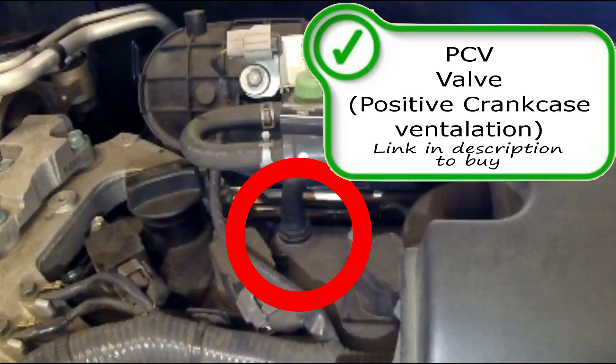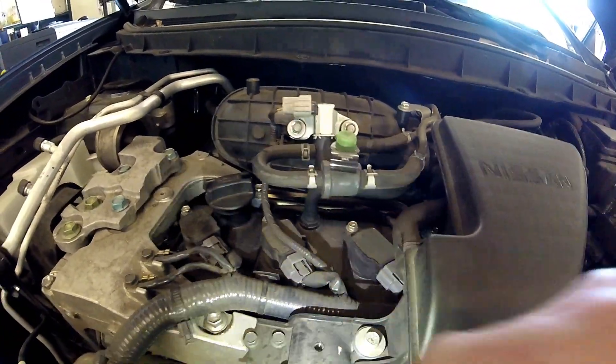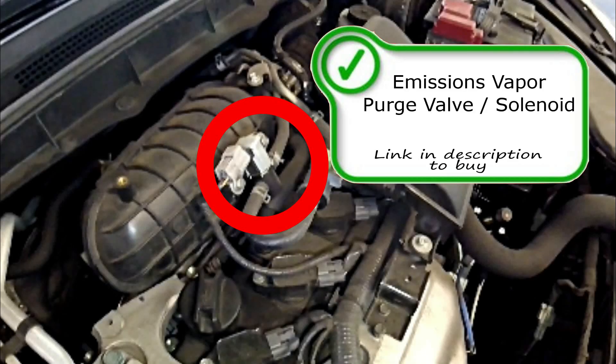Starting off right here on top is the PCV valve, right on the back side of the valve cover — really easy to get to. And right above it you're going to have the Emissions Vapor Purge Solenoid.